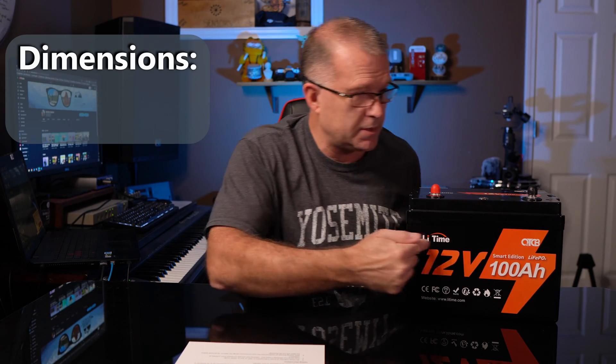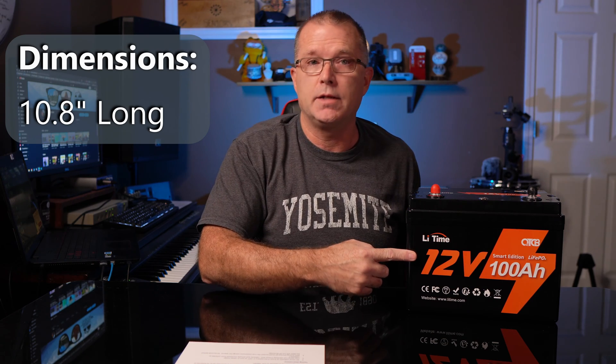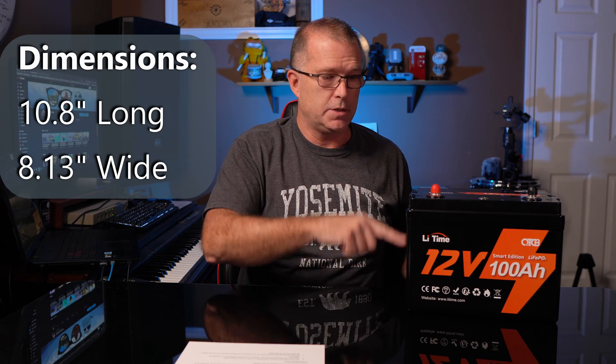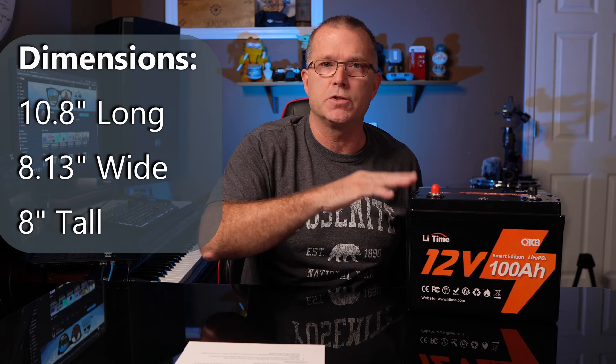From across the front it is 10.8 inches long, about 8.13 inches wide, and right around 8 inches tall.